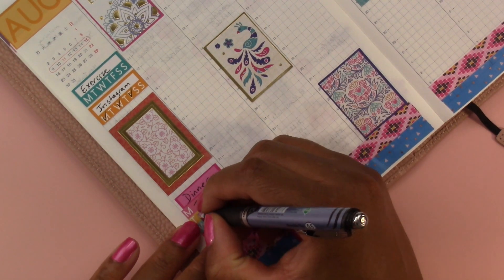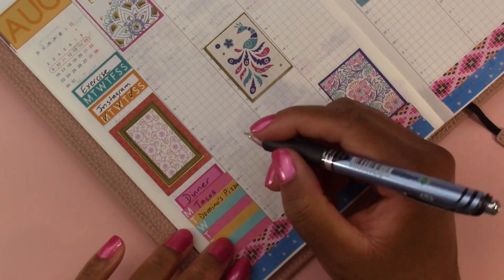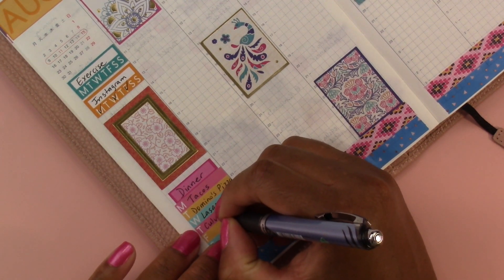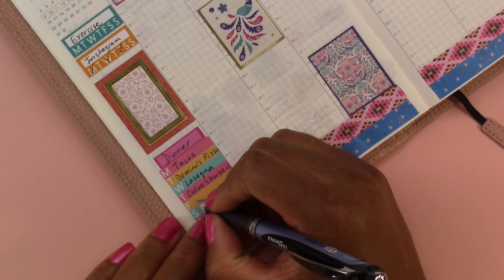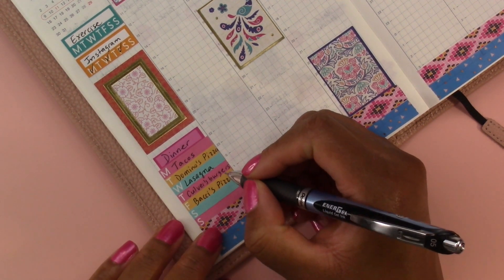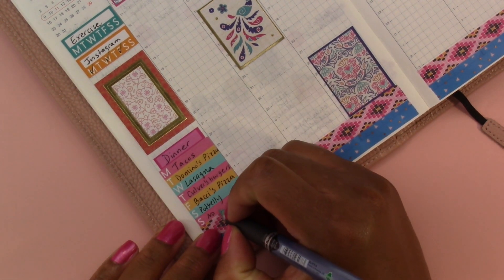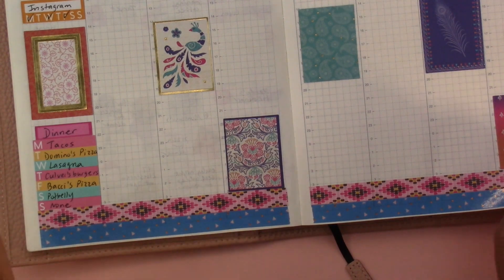Monday was tacos, Tuesday was Domino's pizza, Wednesday was lasagna that Jason's parents made — it was really good. Thursday we had Culver's burgers, Friday we had Bocce's pizza, Saturday we had Potbelly sandwiches, and Sunday we did not eat dinner — well, we didn't eat dinner because we had a big lunch. So the sidebar's done.